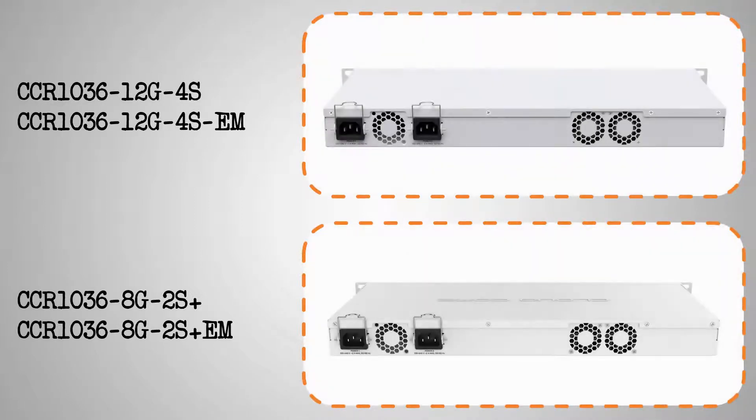From the back, all four devices look quite similar, and they each come with two integrated power supplies that give you a reliable power failover option, as well as two active cooling fans.